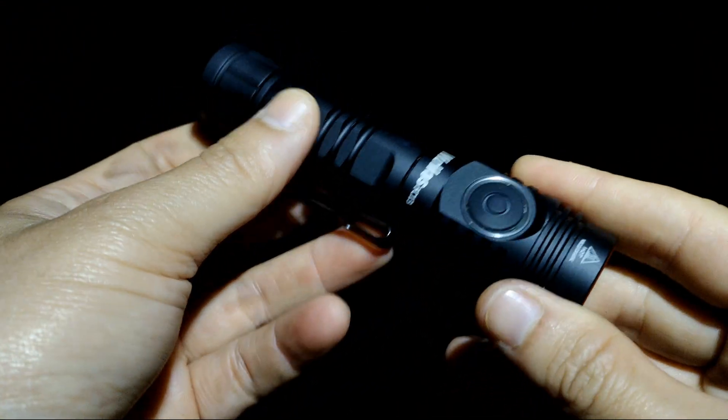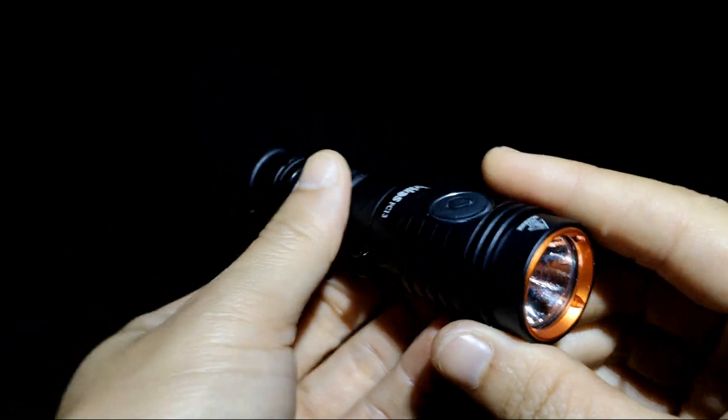Hello everyone. Now I'm in the dark forest. This is my Workhorse FC-13.